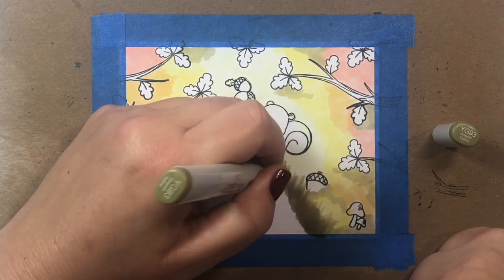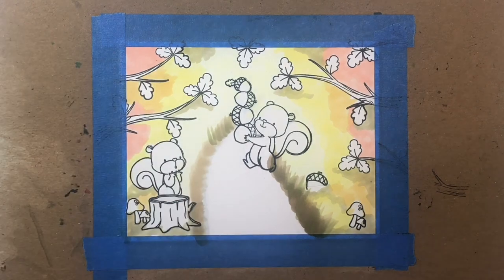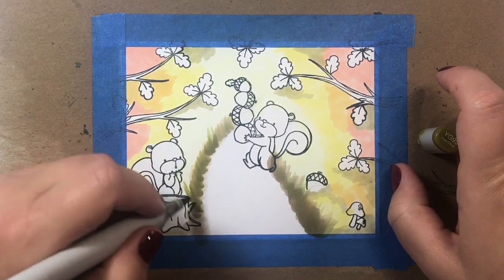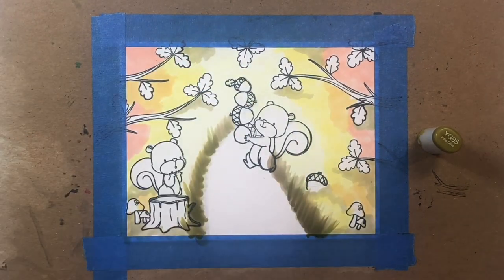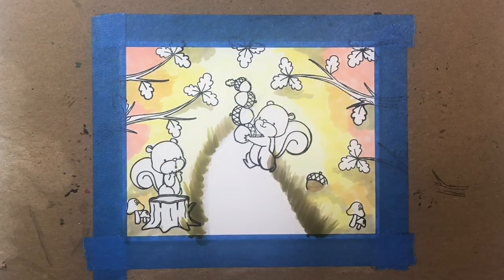Once we have our base of the road done, I'm going to go back and with some thinner strokes add some YG93 and then some YG95 just to build up the little grasses on the side of the road. I like that the edges are imperfect because it matches what a dirt road in the middle of the forest would look like — you'd expect little notches of grass poking out here and there.